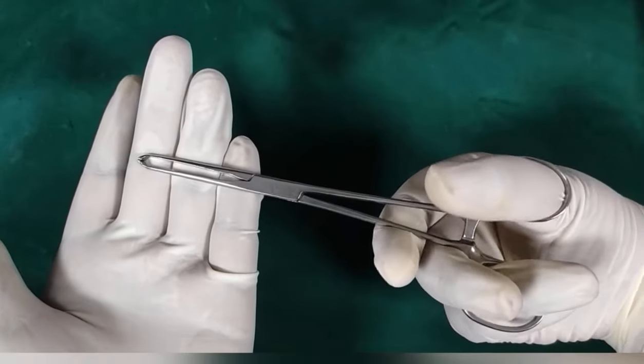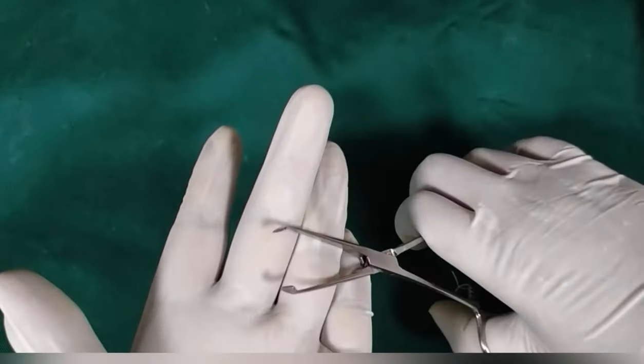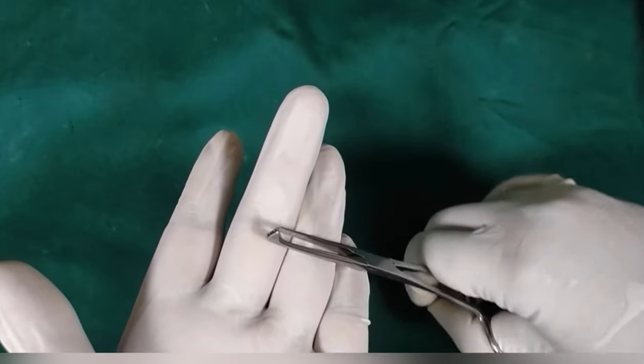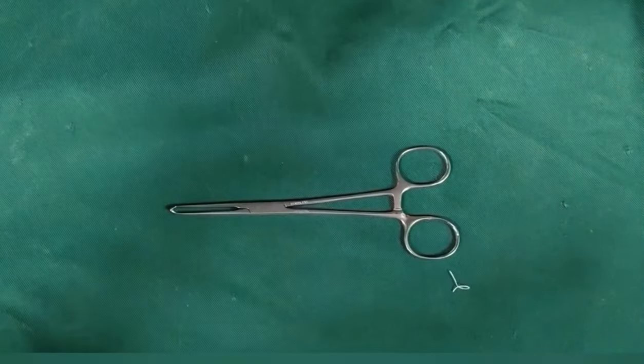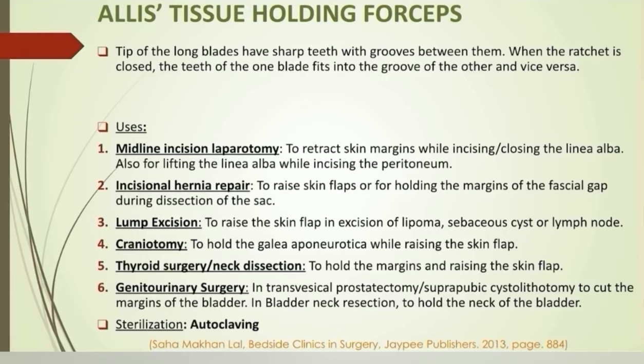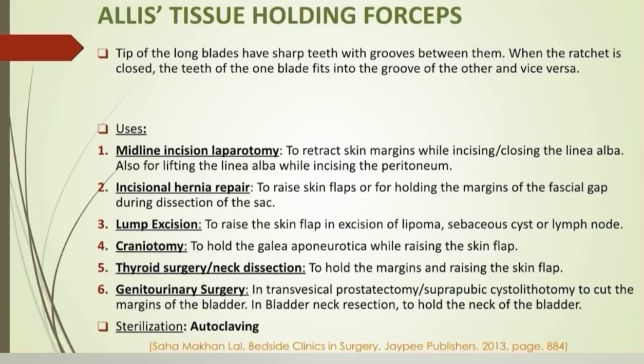All tissue-holding forceps are provided with a ratchet. The tip of the long blades has sharp teeth with grooves between them. When the ratchet is closed, the tooth of one blade fits into the groove of the other. The instrument is used for holding tissues like skin and linea alba in laparotomies, to raise skin flaps or hold the fascia in hernia repairs. In lump excision where an elliptical incision is made, Alice forceps are used to raise the skin flap. In craniotomy, to hold the galea aponeurotica while raising the skin flap. In thyroid surgeries and neck dissection, for holding the margins and raising the skin flaps. In genitourinary surgeries, for holding the cut margins or neck of the bladder.